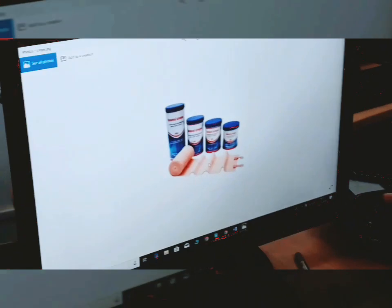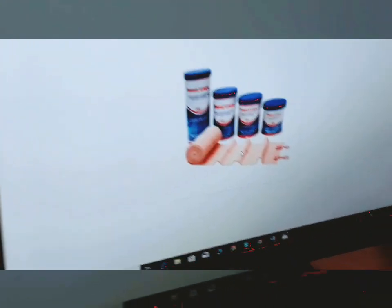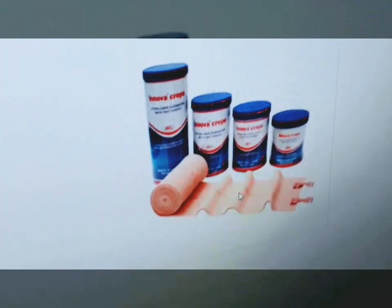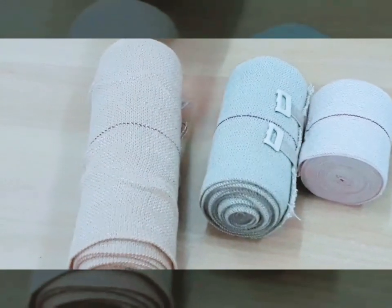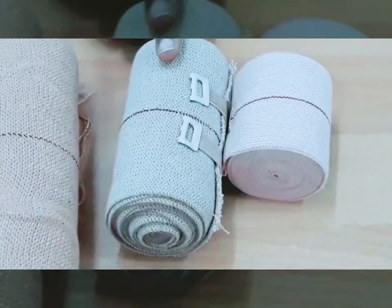There are crepe bandages available in the market. They come in skin color and are available in different sizes: 2 inches, 4 inches, 6 inches, and 10 inches. You can purchase the crepe bandage according to the area where you want to apply it. If you want to apply it on the thighs, buy a bigger one — 10 inches wide — and for the arms, you can buy 4 inches wide.